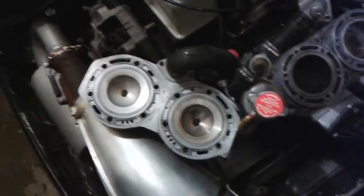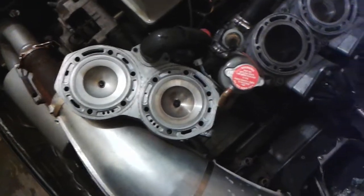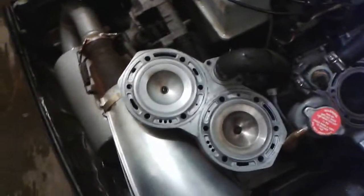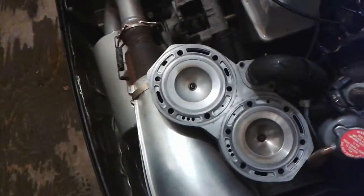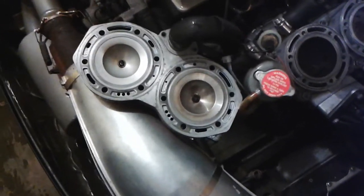I thought I'd point out one more thing here. It's pretty obvious to a mechanic, which I'm not — I'm a computer systems engineer, I just do this for fun and to save money of course. When you have a coolant leak going into your motor, there's gonna be a couple of telltale signs.